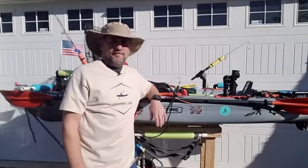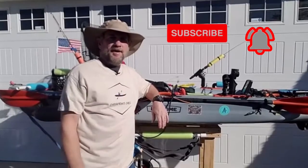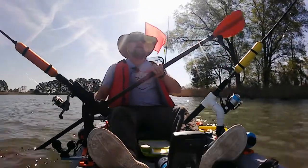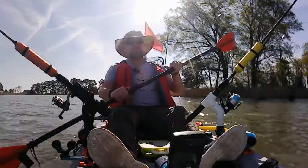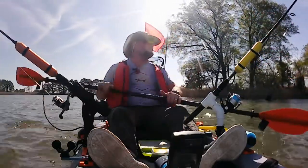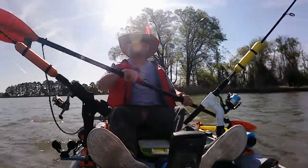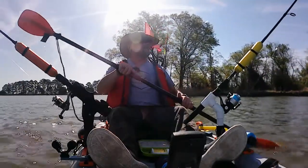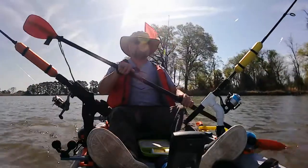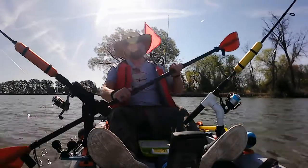Hey everybody, I'm Chris and this is my channel Chesapeake Chris. Thanks for stopping by. I bought my fish finder late last year off Amazon for about $100. It's a Humminbird Piranha Max 4. It does not have GPS but I didn't think that was necessary for me. I'd like to do a quick little video review of it today. It got pretty good reviews on Amazon.